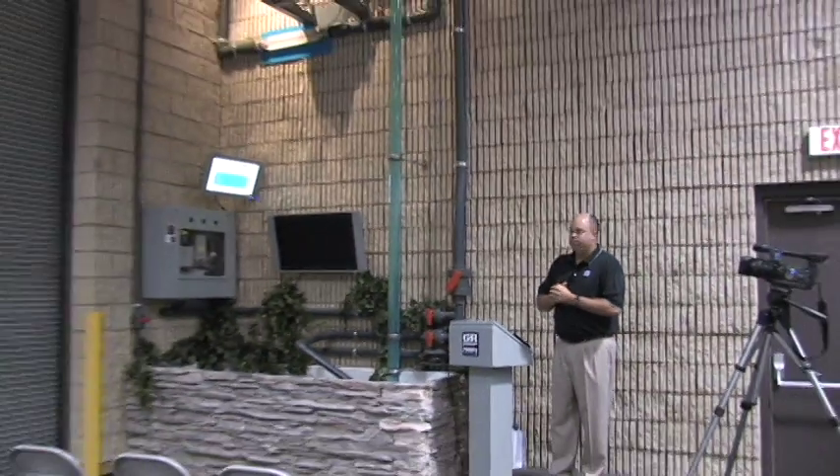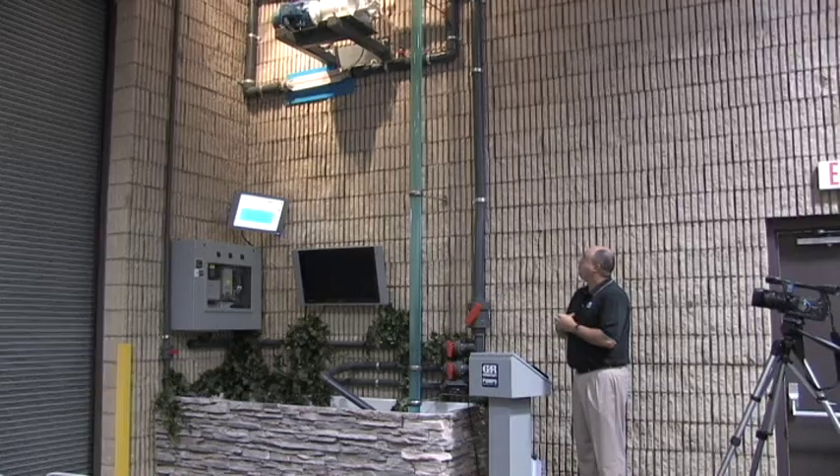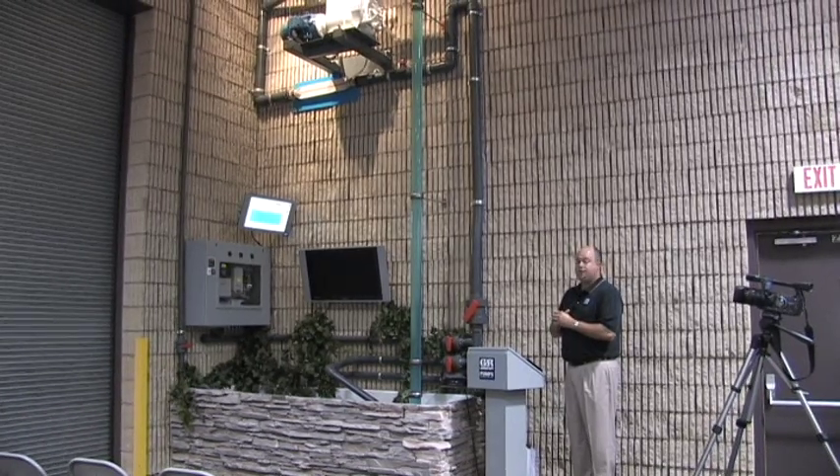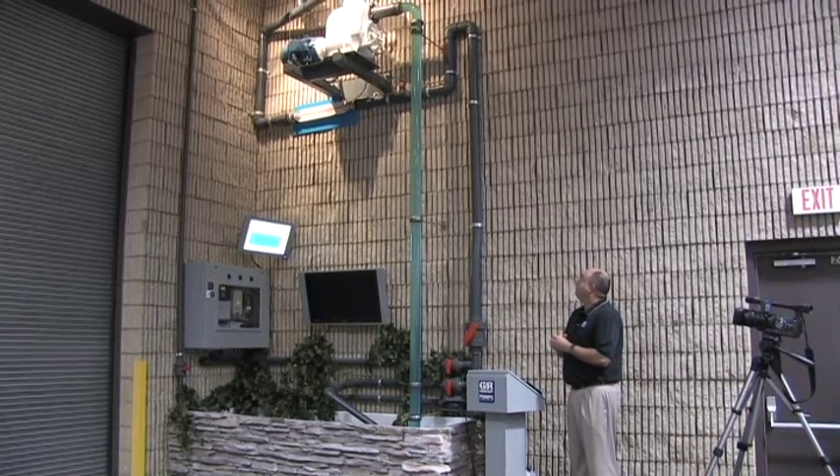Hello, I'm Jeff Hannon, Eastern District Manager for Engineered Systems. Today we're at Gorman-Rupp's Engineered Systems facility in Mansfield, Ohio, and we're in one of the demonstration areas where we have our priming tower set up today. We're going to run through a couple of different scenarios, look at some applications, and do a little troubleshooting that may help some operators out in the field.